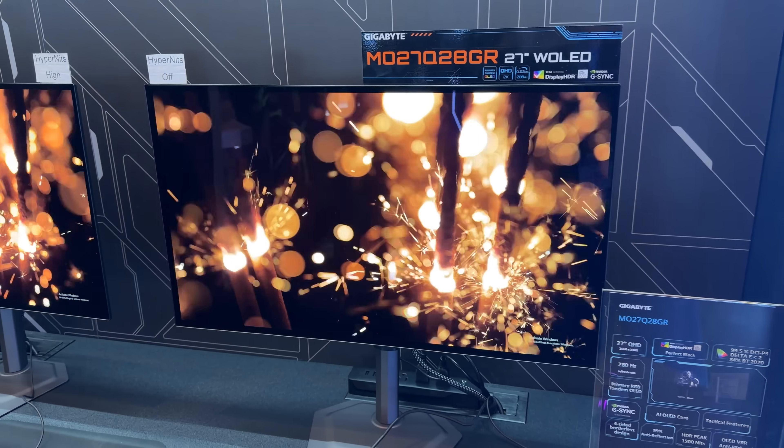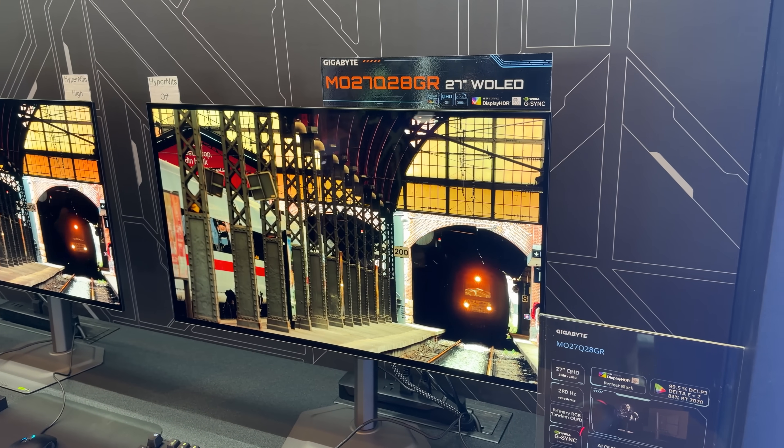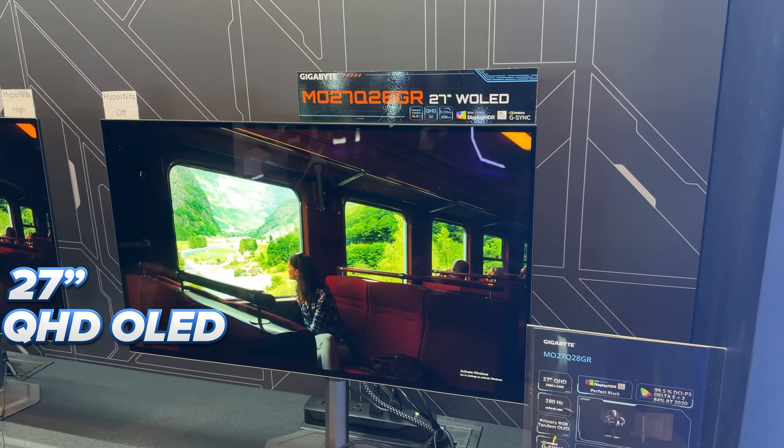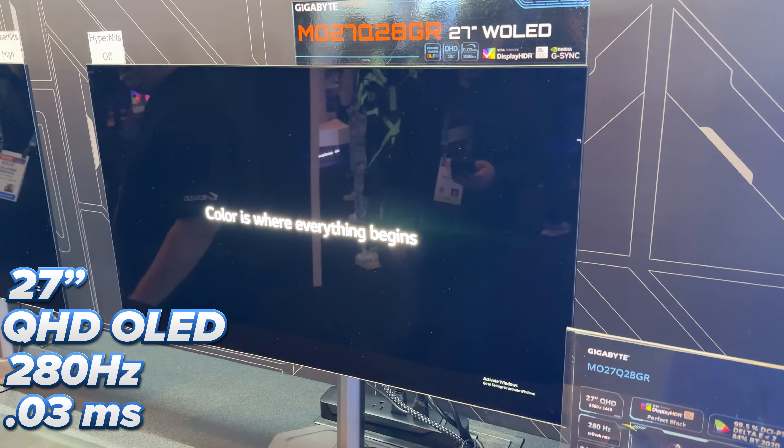Gigabyte also announced a few new OLED monitors, starting with the MO27Q28GR. This is a 27-inch Quad HD OLED monitor with a 280Hz refresh rate and 0.03 millisecond response time.